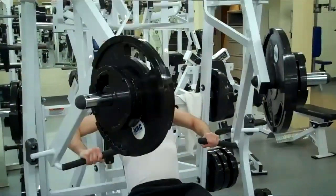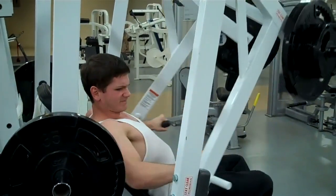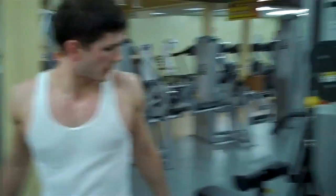We're going to use the cable machine in a fly motion. So this is going to be a cable fly.